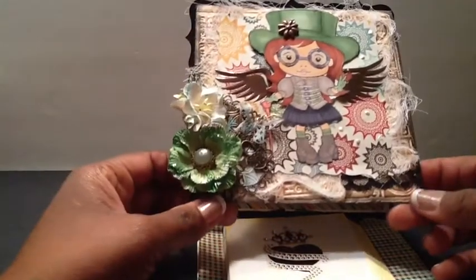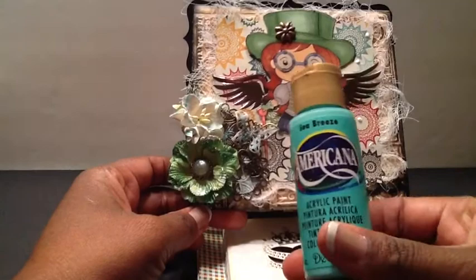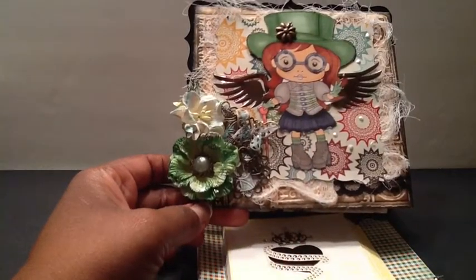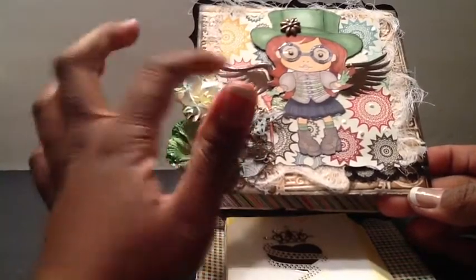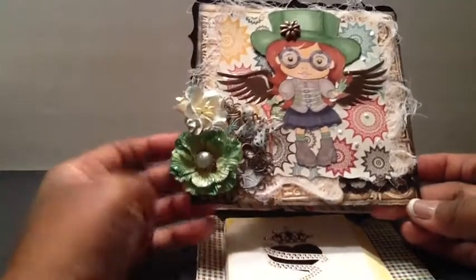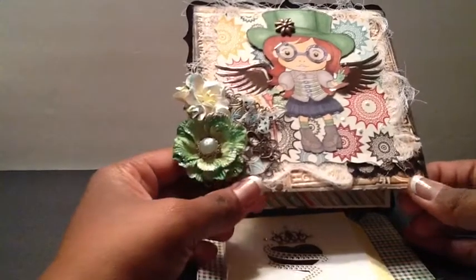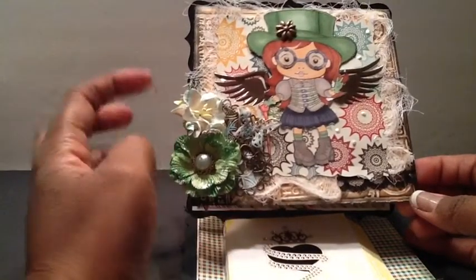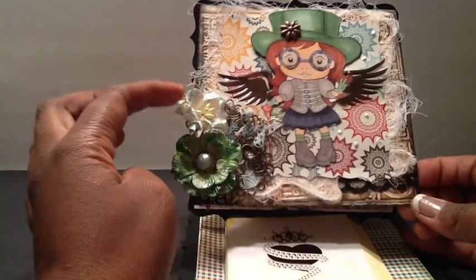What I did with these metal pieces is I first put a little gesso on them, and then I added this paint here, which is the Americana Seabreeze paint, to give it a little bit more color. After I put that on there, I kind of wished I didn't — I liked it better when it was just all metal. But I'm okay with it. On the flower, I also added some of that Seabreeze paint.